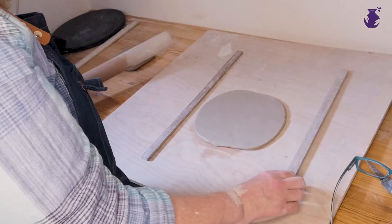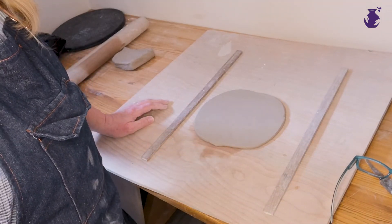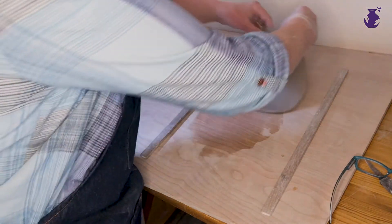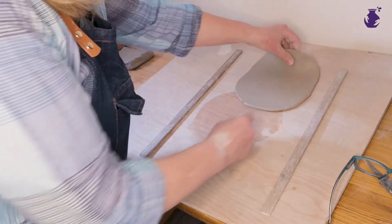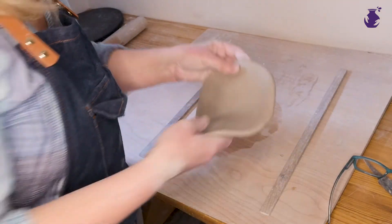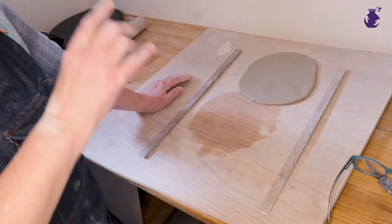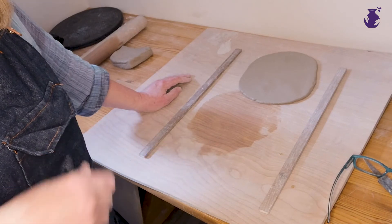That's basically your slab. This is quite wet clay, so it's quite floppy. But if you leave it a little bit on your board, it'll firm up a little bit. Then you can use your template to cut out whatever you're going to do.